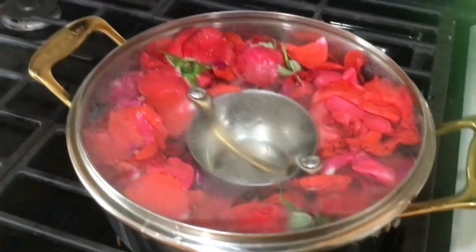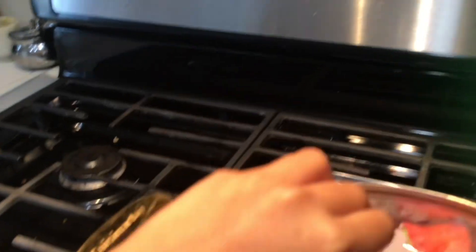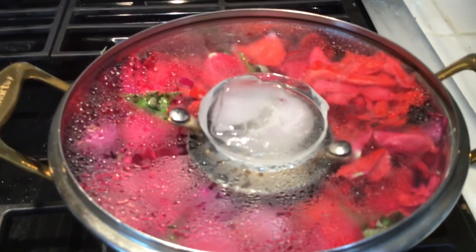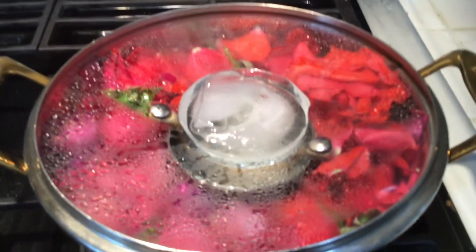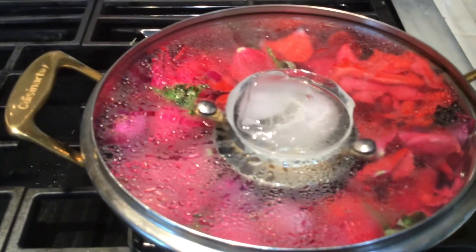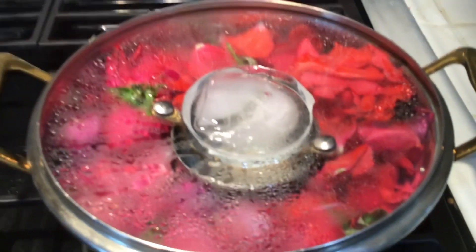Turning on the gas. We're going to put the ice on the pot. Because the water is condensing on the lid and then going down into the cup, it has been boiled so it will turn into distilled rose water.